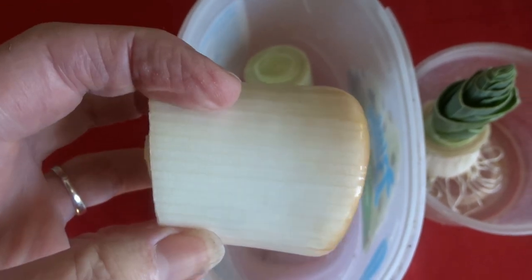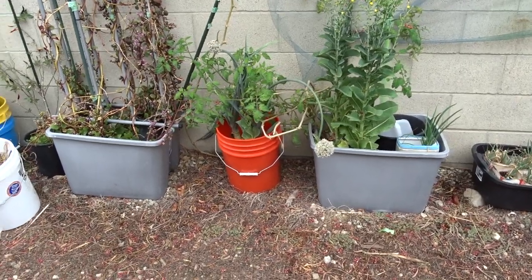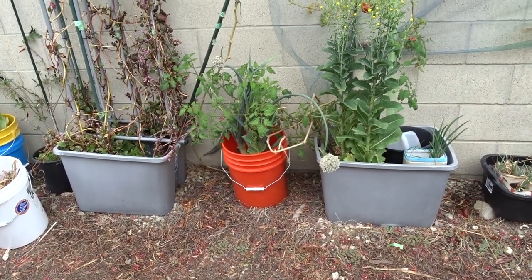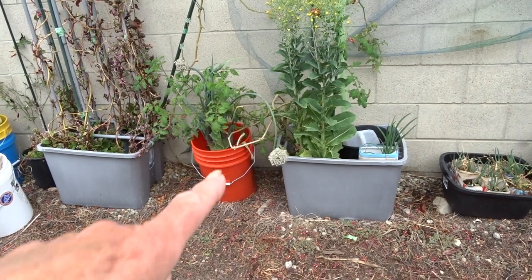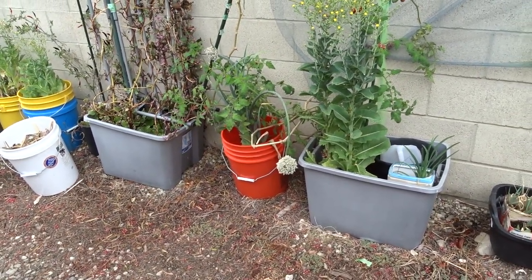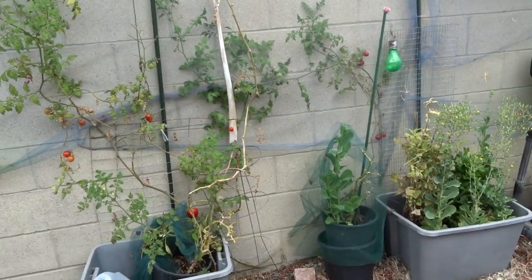They sent me leeks with my grocery order — I didn't order them, but they can't take them back. We ate them, chopped them off, put them in a bucket, and they grew. When I went to chop them off again to eat, it was already producing flowers. Gary said leave it and collect the seeds. Being that it's done so well here, I know the seeds will do fantastic.